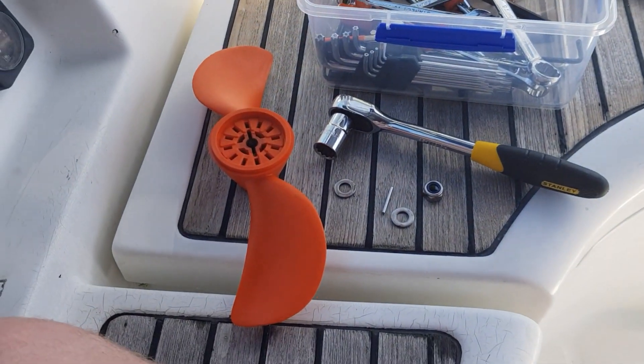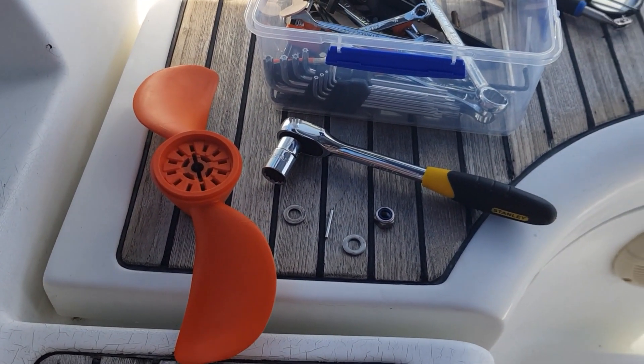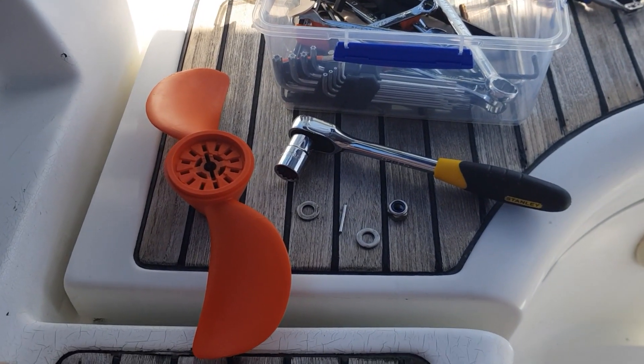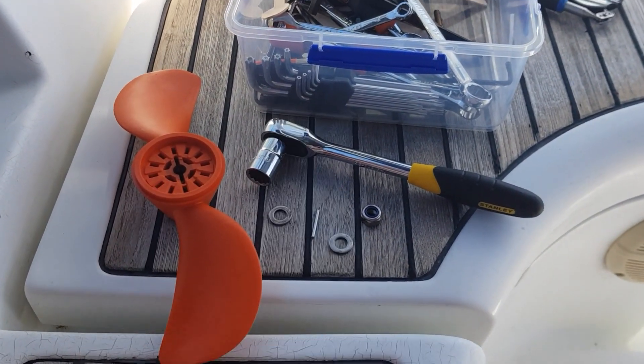Here we are with our requisite parts to put it back together again. I didn't show taking this off because I wasn't too sure how to do it myself until it was done, but there's a great video on Torquedo's site that shows you how to do it — I should link it in the description.